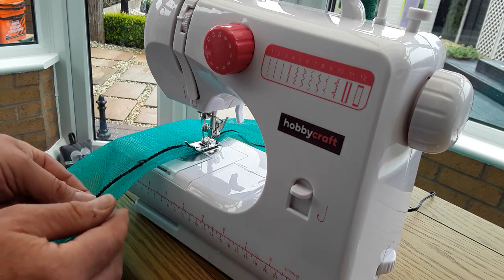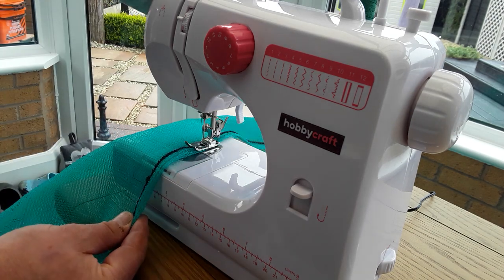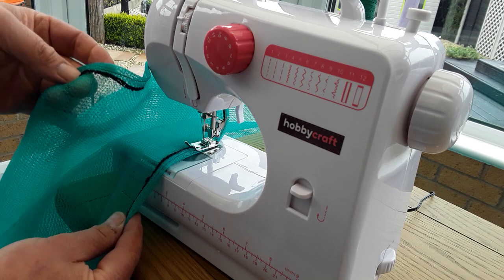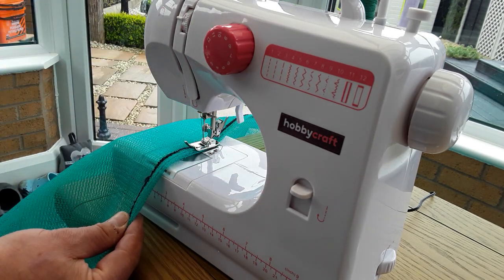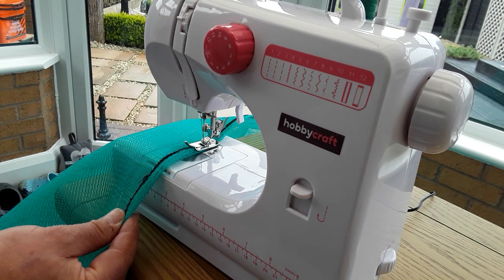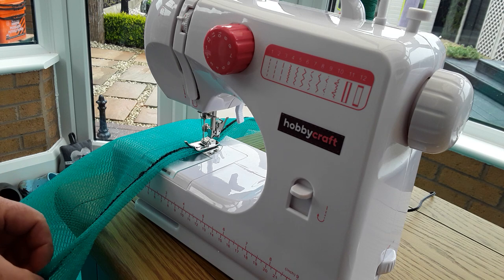So we've been folding it and then letting it run through like that. It's been making a better job — basically no mishaps for the last 10 meters. It is a slow process but well worth doing.